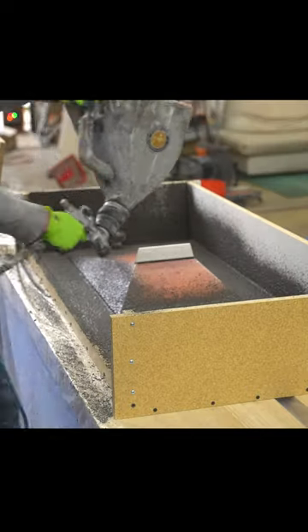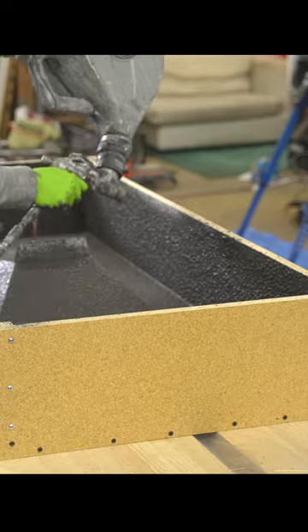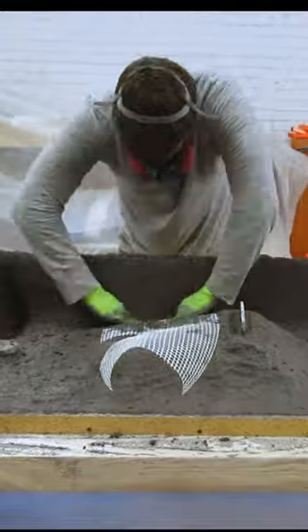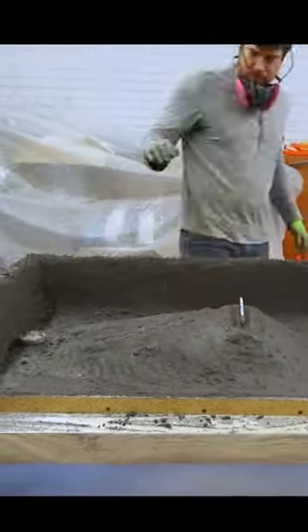We started by spraying concrete into the form I made of melamine and epoxy-covered foam. The spray coat gives it a super clean finish. I then added glass fibers to a backer coat, which I hand-packed in along with some fiber mesh scrim to make it super strong while still being super thin.